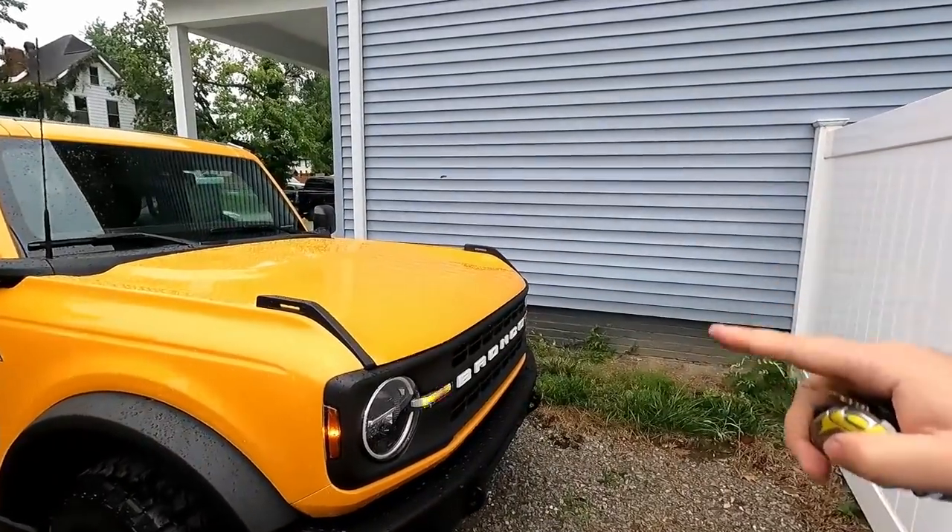What's going on guys? Welcome back to the channel. My name is Bill and in today's video I'm going to answer some questions about the Bronco. First of all, if you have questions about Broncos, I would highly recommend checking out broncosixg.com.